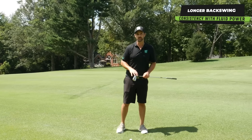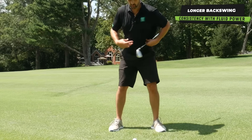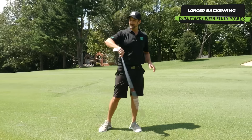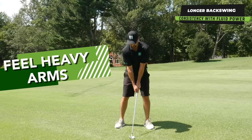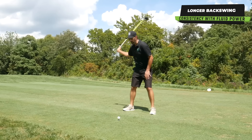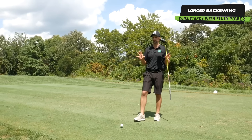Minor changes you can make to help your swing: flare the feet out a little bit, and feel that your core and your hips have just a little bit more movement in them. The main thing is the arms are to feel very heavy, so we can swing longer with very little effort. What can happen is we get too quick and rush trying to hit the ball so hard. Having a more languid, longer feel is going to give you a bit more patience when you hit it.